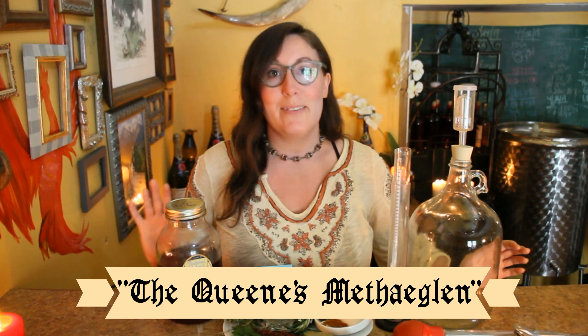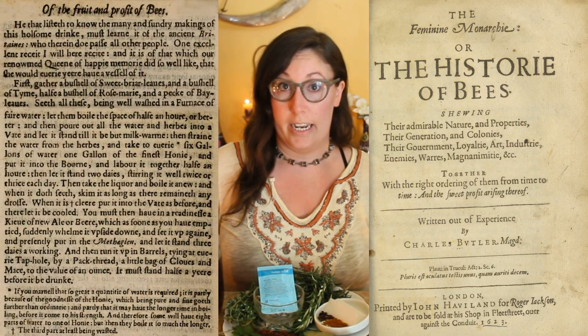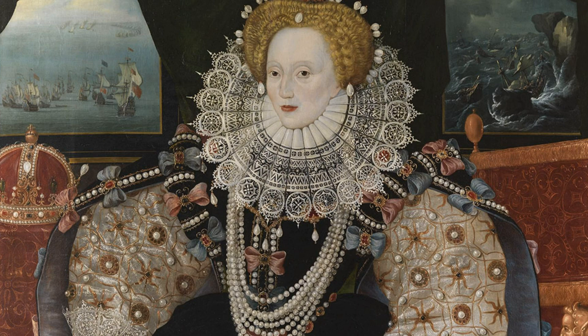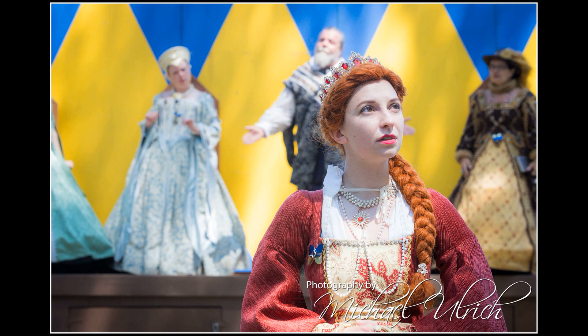Today we're going to be making the Queen's Methaglin. This is a recipe recorded by Charles Butler in the Feminine Monarchy. It's purported to be the Queen's favorite mead. I chose to do this one first because right now I am in the midst of the New Jersey Renaissance Fair — I'm an actor and performer there — and the theme this year is Queen Elizabeth. I was inspired to do this mead first. Let's get into it.